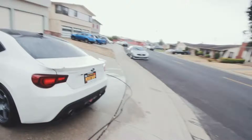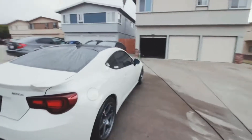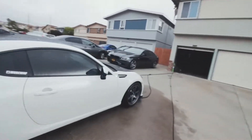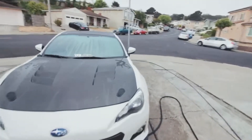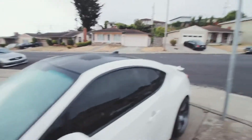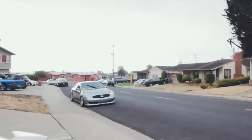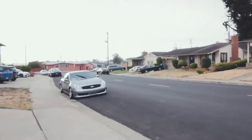What we have here is a supercharged BRZ — I don't know all the stuff that's done to it, but that's what I know. The paint is decent; it looks like he daily drives it or at least puts it to use. The only car I've detailed is my own — I probably have to do it again actually. Mine wasn't too bad; this one is smaller, so good.